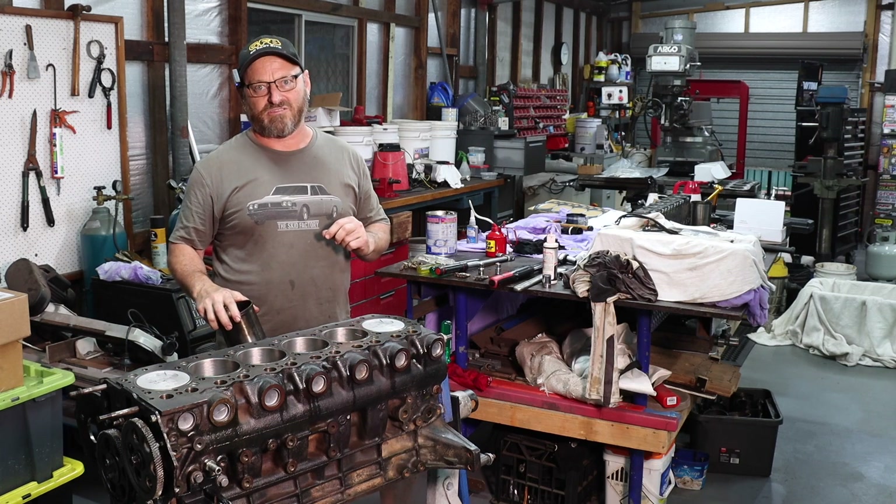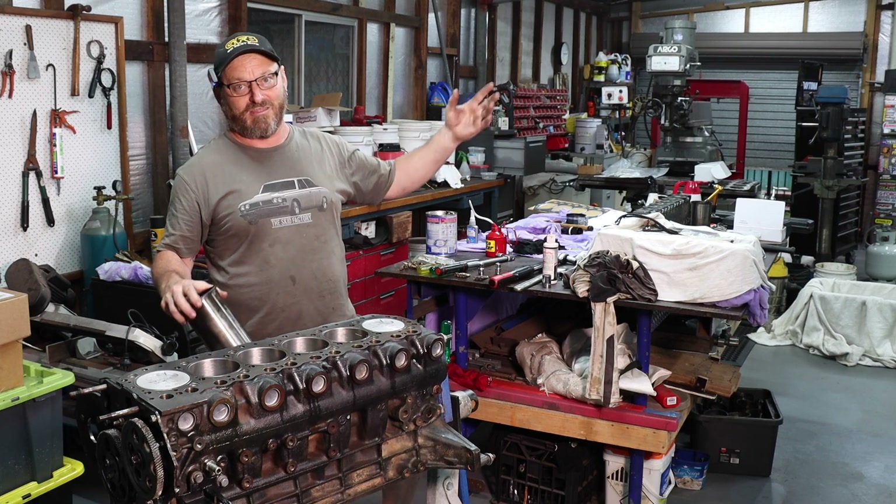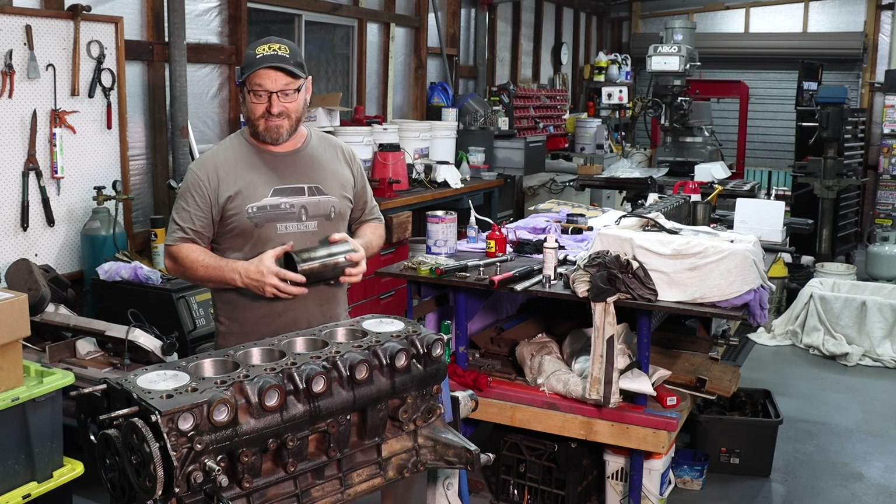I reckon it's a pretty reasonable expense compared to buying a 500,000 kilometre old turbo engine that's $10,000. So let's get stuck into putting that cylinder head on.